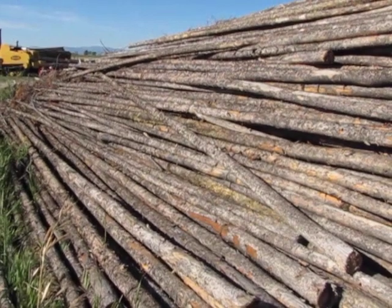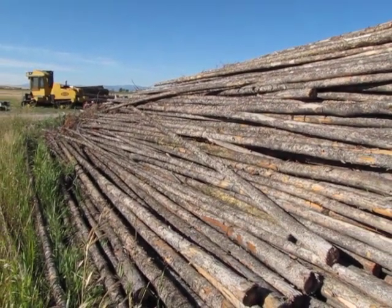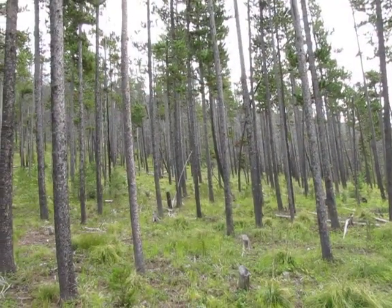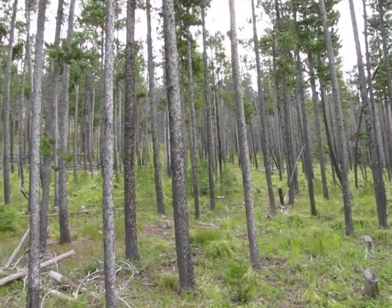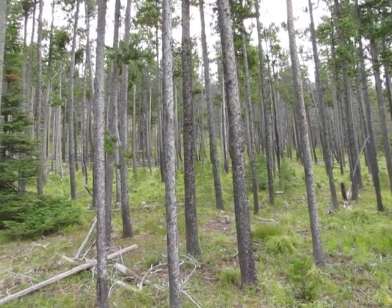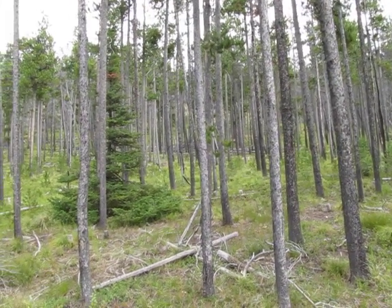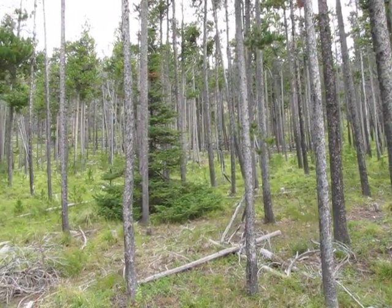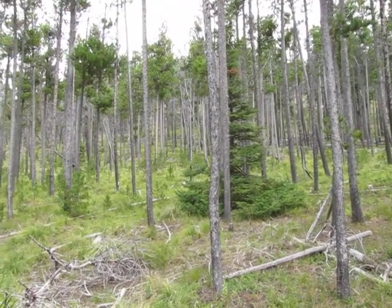Thinning out these dead trees from the forest reduces fire danger and creates space for new trees to grow. When live pines are harvested, they are selectively cut one at a time to thin out overcrowded stands. Thinning clustered tree stands increases available nutrients to the remaining trees and allows for a healthier and more diverse forest.